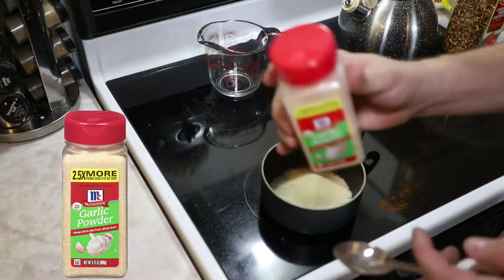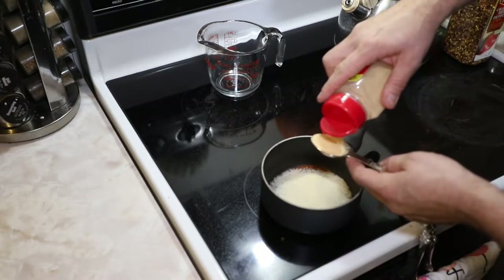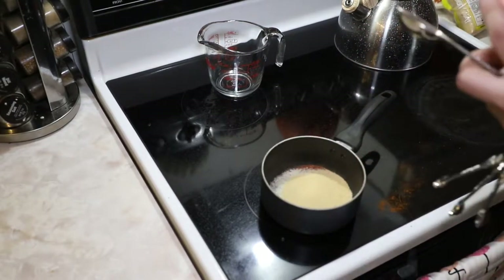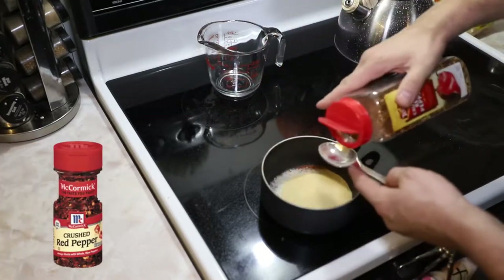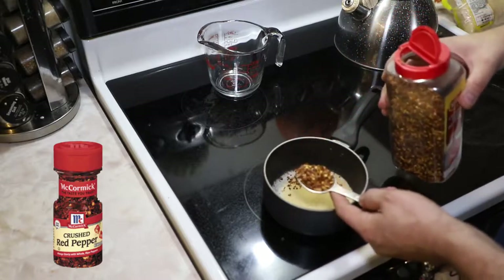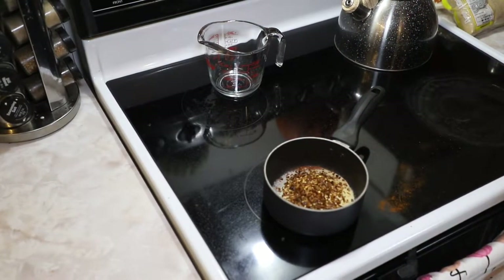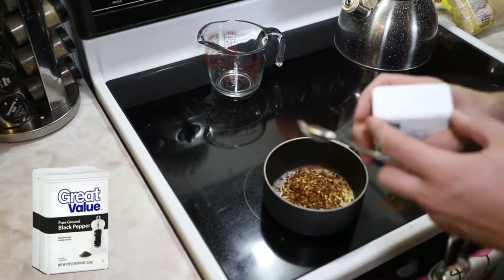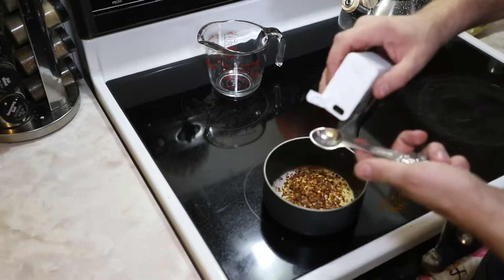We've got onion powder. Garlic powder. And I go a little heavy-handed. You've got red pepper flake — I spilled a little bit, I do about a tablespoon and a half of it normally. Now we're gonna switch it up: just regular black pepper, and I've got half a tablespoon of it.